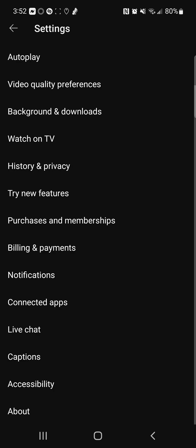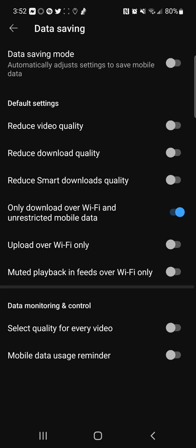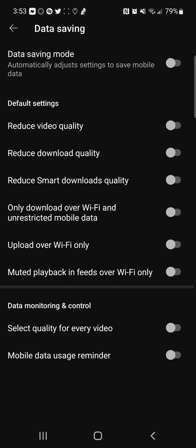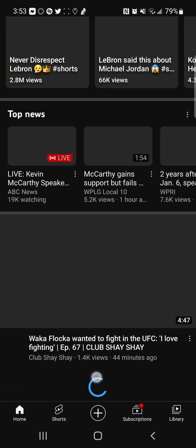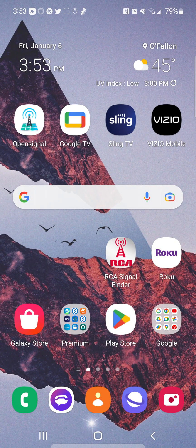It's all in the main settings, then where it says Backgrounds and Downloads. They've got data saving: only download over Wi-Fi, and unrestricted mobile data. If you need to save data, you can reduce video quality — they've got all that in the YouTube settings of your YouTube application. I hope this helps anybody in need. Thank you, make sure to subscribe to the YouTube channel, smash the like button, and share.